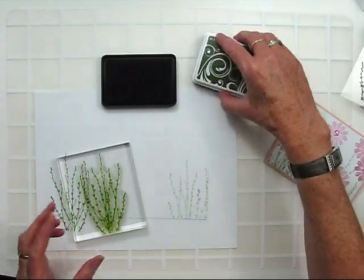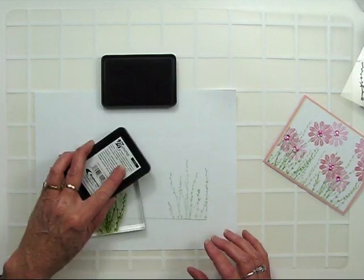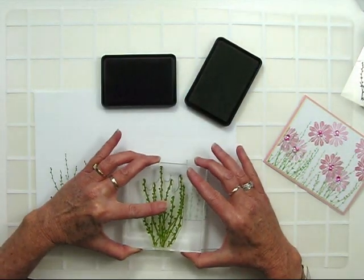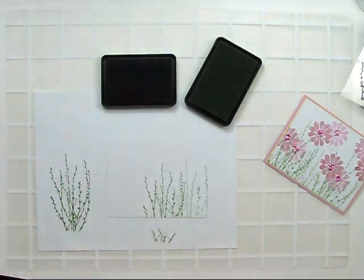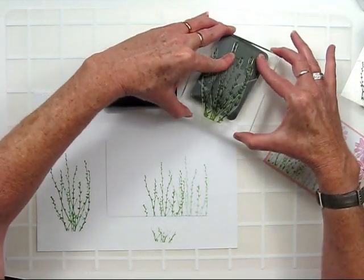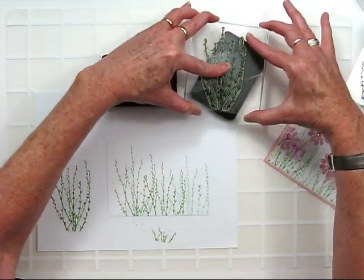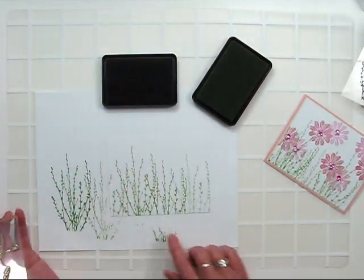Since I still have residue on the stamp, I'm going to go ahead and apply my Soft Leaf Ink without cleaning the stamp. This is going to give me a new, completely different color — now it's a mixture between the two inks. I'll stamp again. Without cleaning, I'm going to reapply the Soft Leaf Ink and I'll get a lighter tone than the one sitting next to it. I'll apply again, and this gives me my last light image from my background.